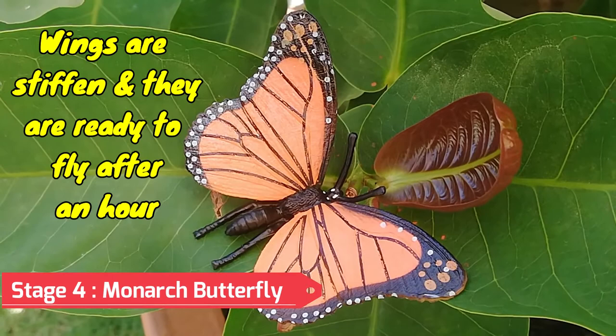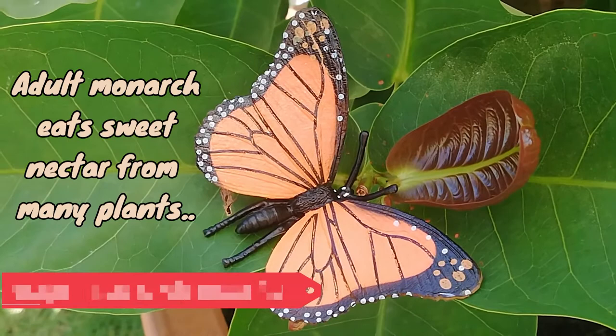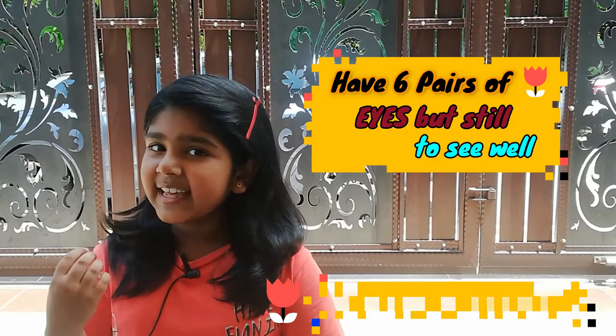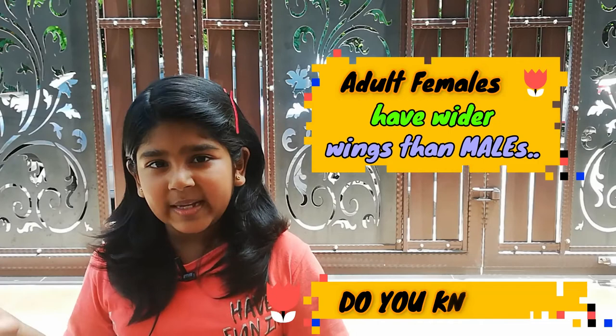Adult monarchs eat the sweet nectar from many different flowering plants, including milkweed. The nectar gives the butterflies energy to fly. Did you know that caterpillars have 6 pairs of tiny eyes, but they don't see well? Adult females have wider wings than males.